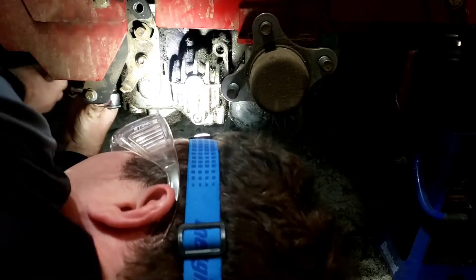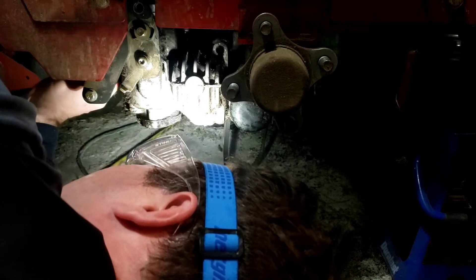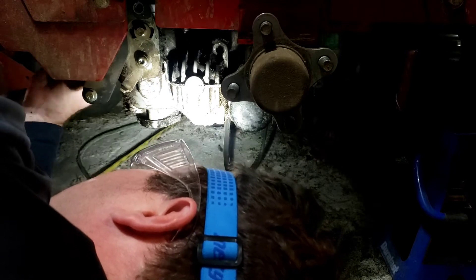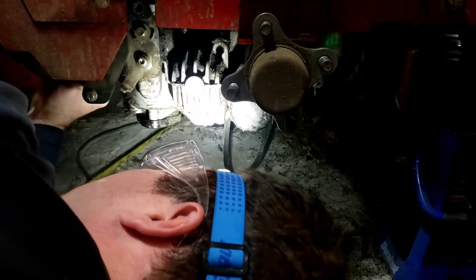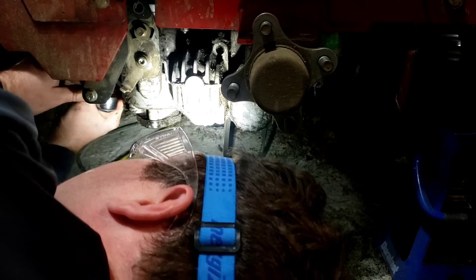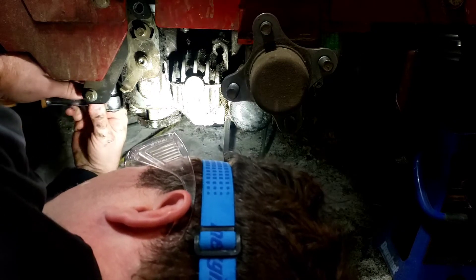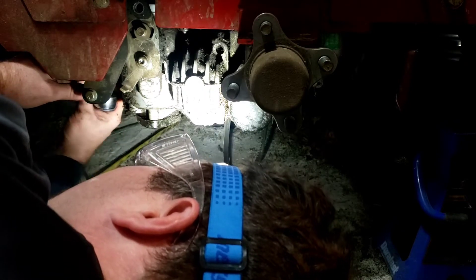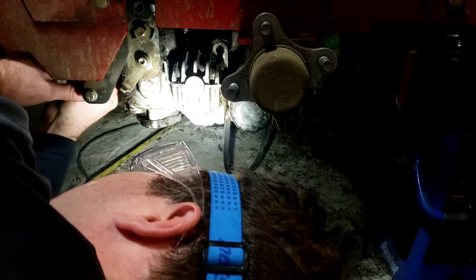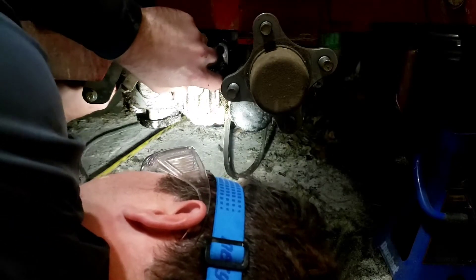Now you guys can't see what I'm doing, I'm sorry - you can see the back of my head. I've got to get this bolt off. It's just easier if I just get in here and do it. Where the bolt mounts into, you cannot get into - there's like a U-channel of angle iron. Okay, that guy's loose.